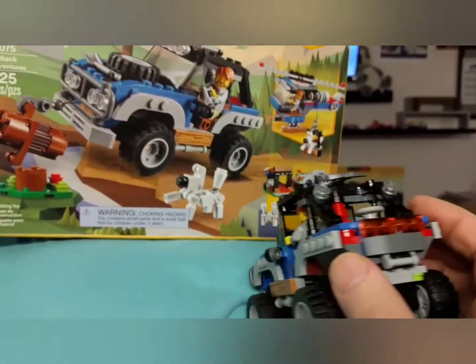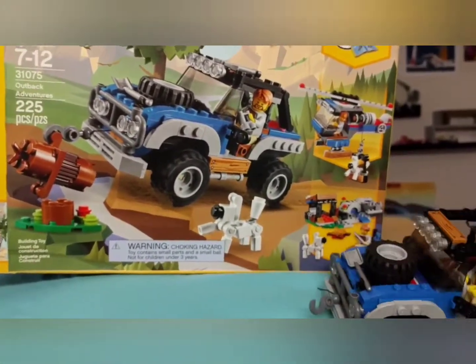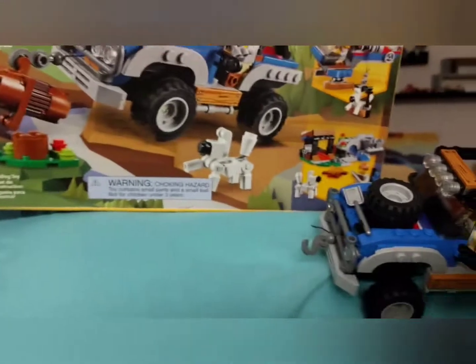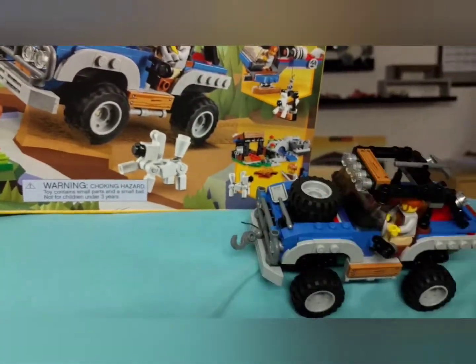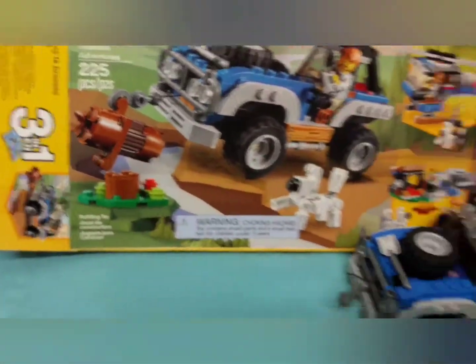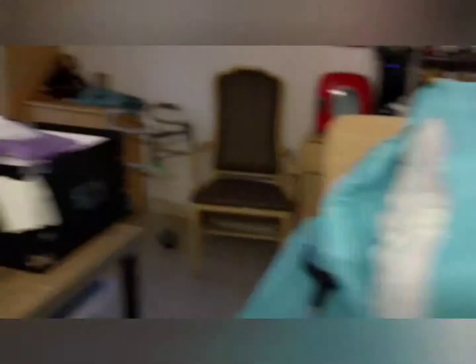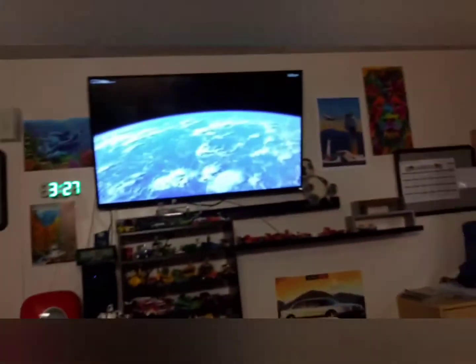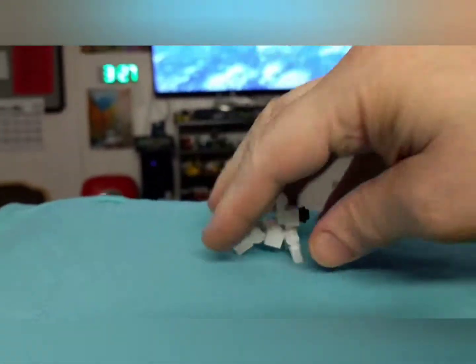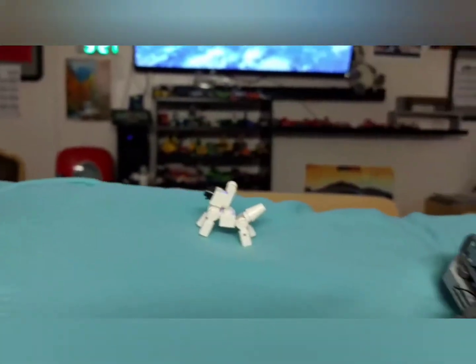Just using up extra parts, you know. There's a door piece — this is like some kind of generator thing, or a water pump. I really do hate the mess I make when I do these.